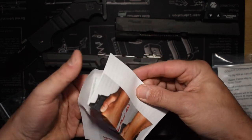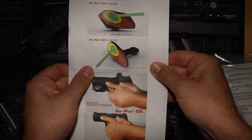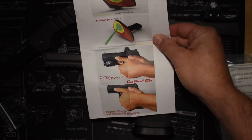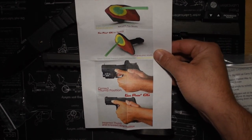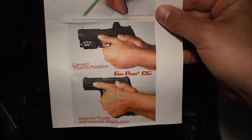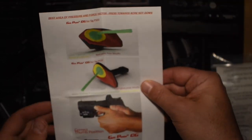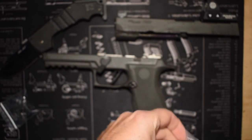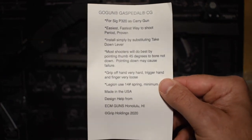They include a really helpful pamphlet that basically shows you how to shoot with this. It shows you where the optimal pressure point is on the gas pedal, as marked by the green above, and then below it shows you the thumb position. Some people may have to adjust their grip a little bit — I did, because I would actually use a thumb-down grip.